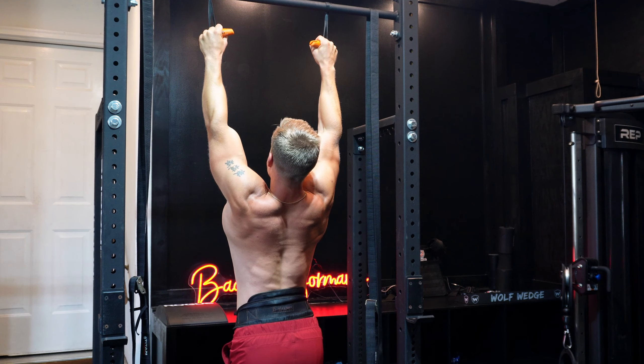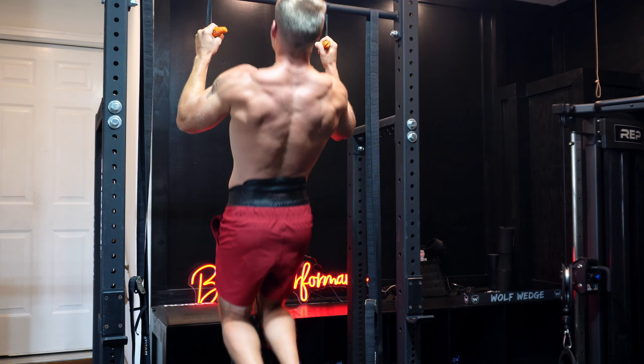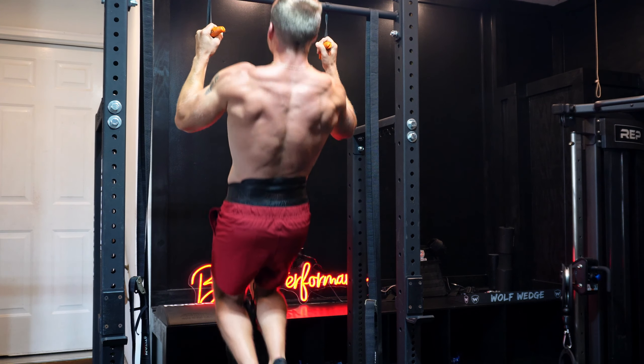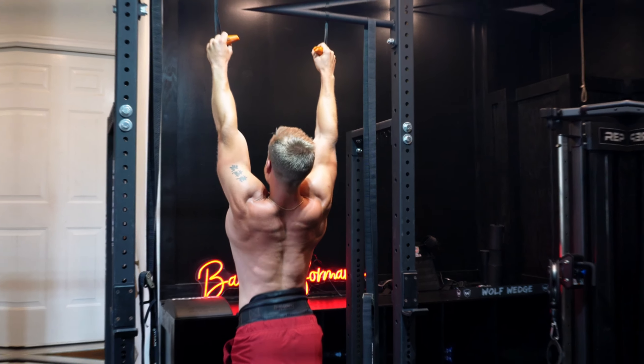On that set I hit all eight reps, meaning I have one set left. Because I hit all eight, I can attempt to bump up that weight — we're going to go to 45 pounds. I call this my plus-two minus-two progression method. If you give yourself a rep range, it allows you to auto-regulate based on how you're feeling on any given day. When you learn this skill, it gives you a very simple way to start progressing your exercises and weights for consistent gains.